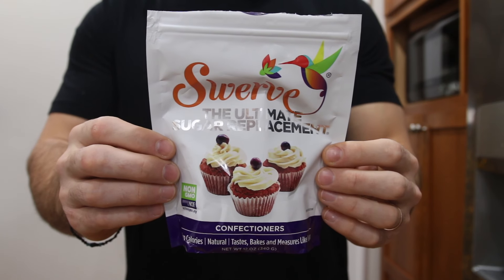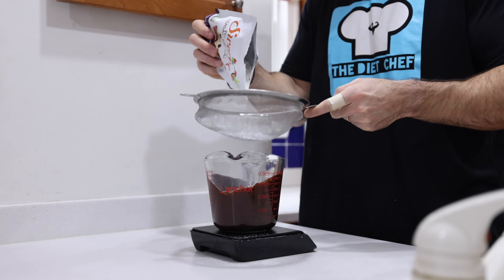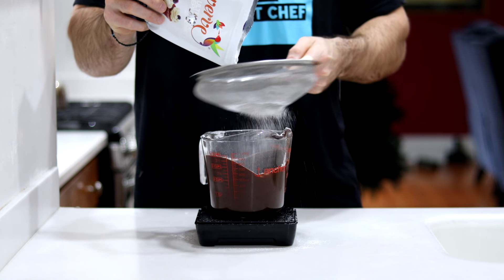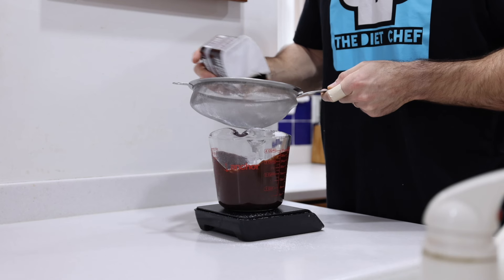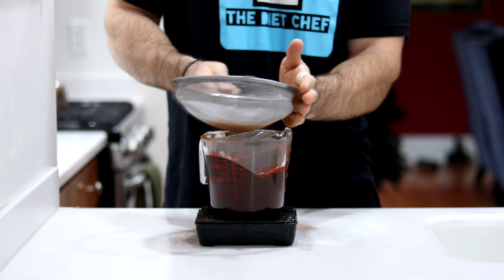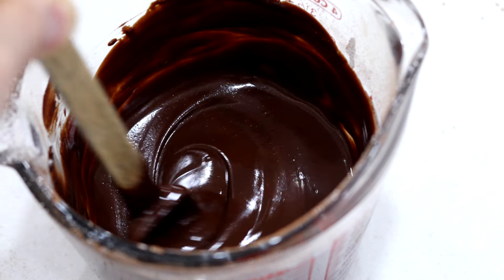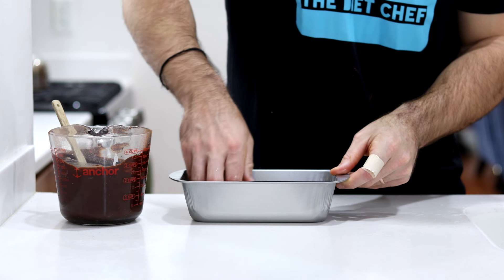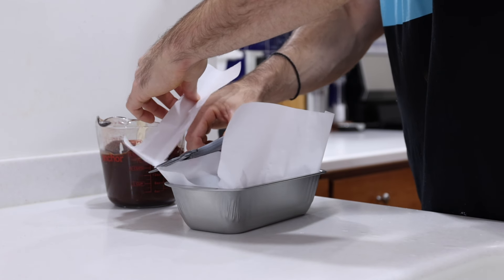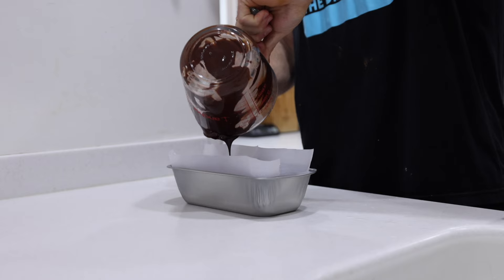When the bowl comes out the second time, mix again with the spatula until you have a liquidy chocolate sauce. Next, sweeten the keto chocolate fudge by sifting three tablespoons or 27 grams of Confectioner's Swerve through a wire strainer so it combines effortlessly. Then sift in a tablespoon or five grams of unsweetened cocoa powder as well. Mix until well combined, then get out a small bread pan, add a little water so the parchment paper stays in place, trim the excess paper, and pour in the chocolate sauce.